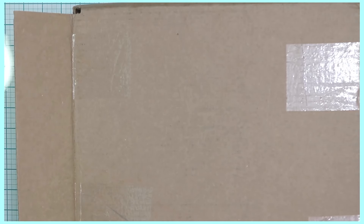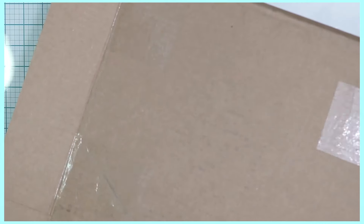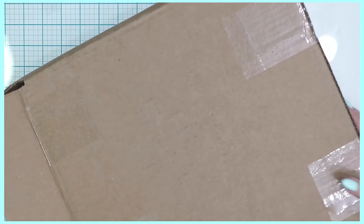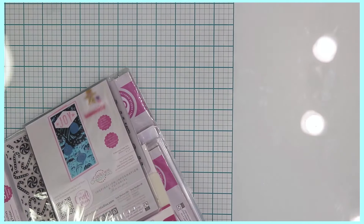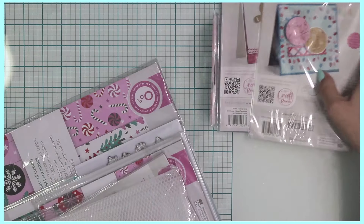Hi crafters, Rakel here with Paints and Glitter. I'm coming along to share with you a collection of papers, dies, and embossing folders from Tonic Studios. This is a haul video and I'm going to unbox all of this. There's also a mystery bag in here and I wanted to share my reaction with you guys because I don't know what's in it.